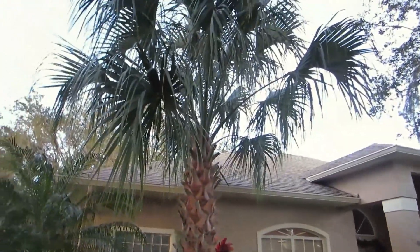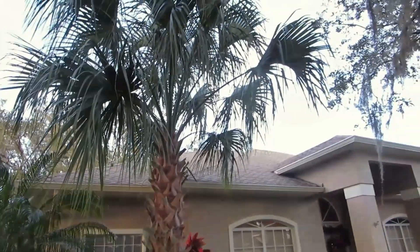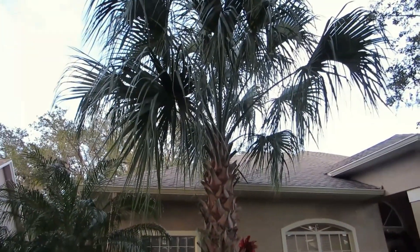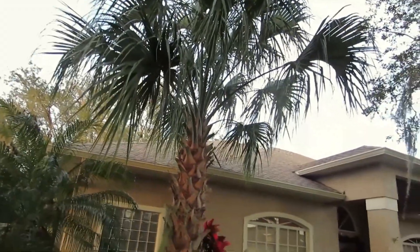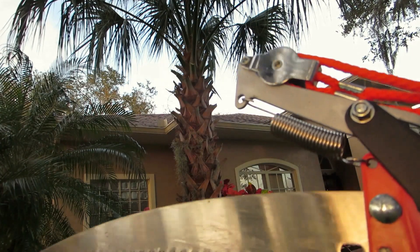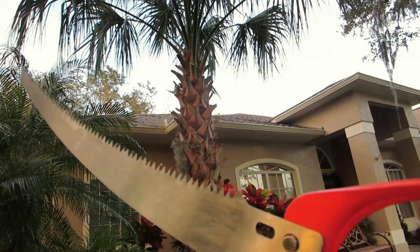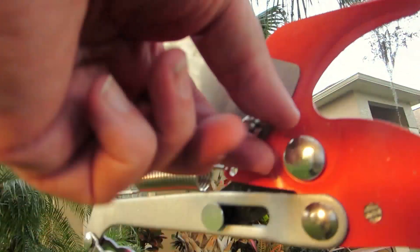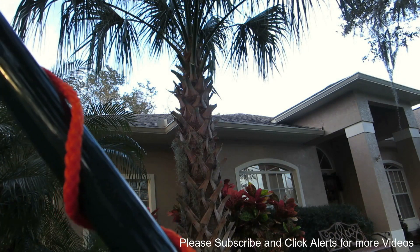That definitely wasn't easy to do. I probably have a little more to do over there, but I won't bore you with it — it's not that easy to do with this thing. By the way, be very careful with this blade; it's very sharp.